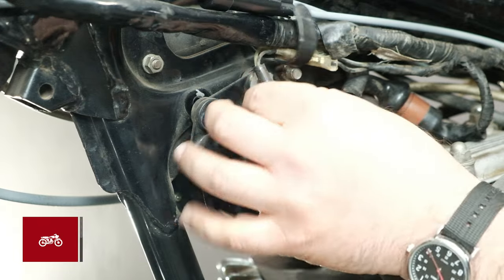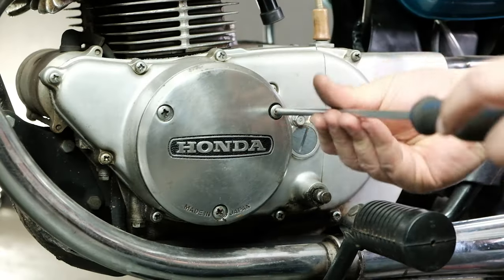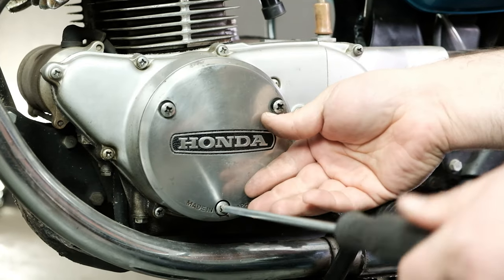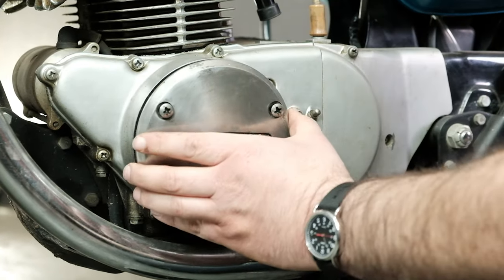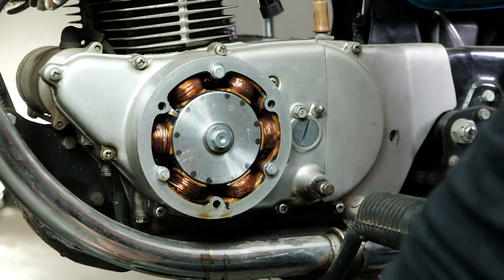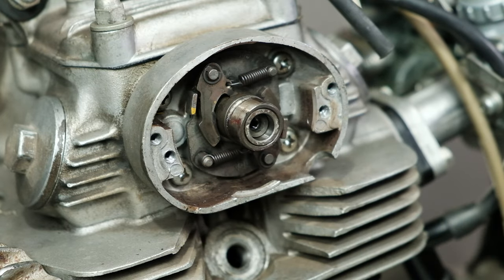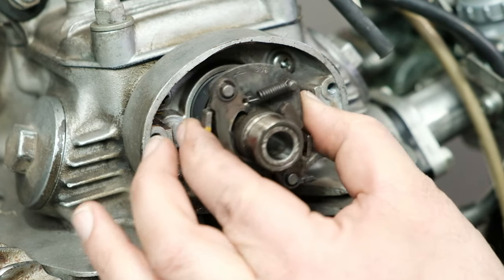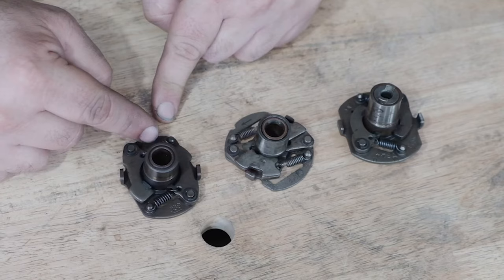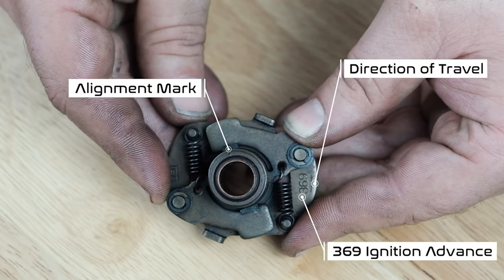Remove the key switch and horn brackets. Remove the stator cover. Be sure when you do this to have your motorcycle on its center stand and an oil catch container to catch any excess oil that might drain out of your engine. Lastly, loosen the bolts on the end of your camshaft and remove the mechanical advance unit so you can clean and lubricate it. Refer to our mechanical advance rebuild video linked in the upper right hand corner as well as down below in the description.